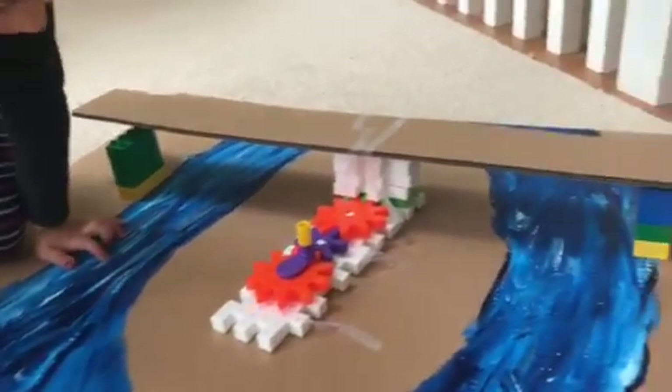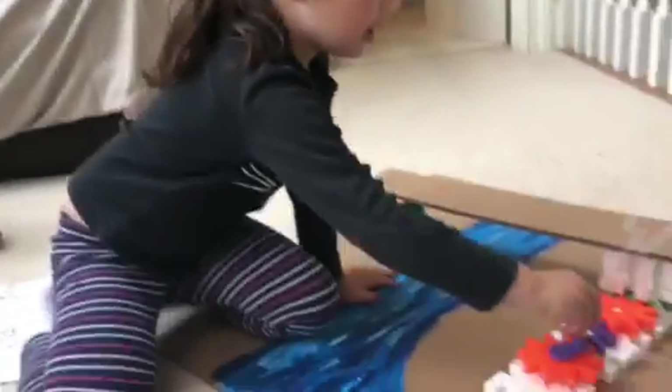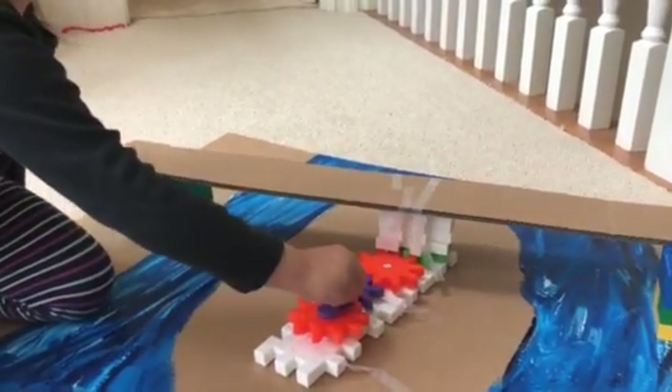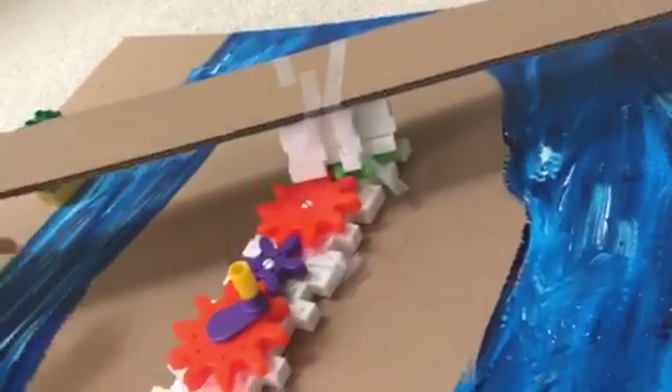And then what did you build? I made a bridge! Very cool. And the way it works, just like in the picture, is you turn this and then it turns. So this way it would be for trains, and this way it would be ready for boats.